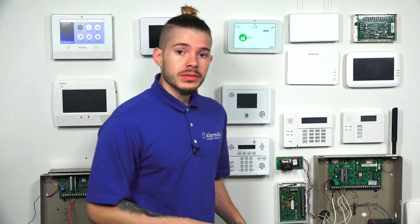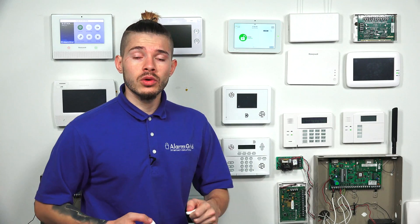The Qolsys IQ Panel 2 can learn in 128 different wireless zones — doors, motions, glass breaks, flood detectors, CO detectors, smoke detectors, heat detectors — any kind of security sensor you might have for the IQ 2 Plus. As long as it is a wireless sensor, it will be added, and the system can hold up to 128 of them.